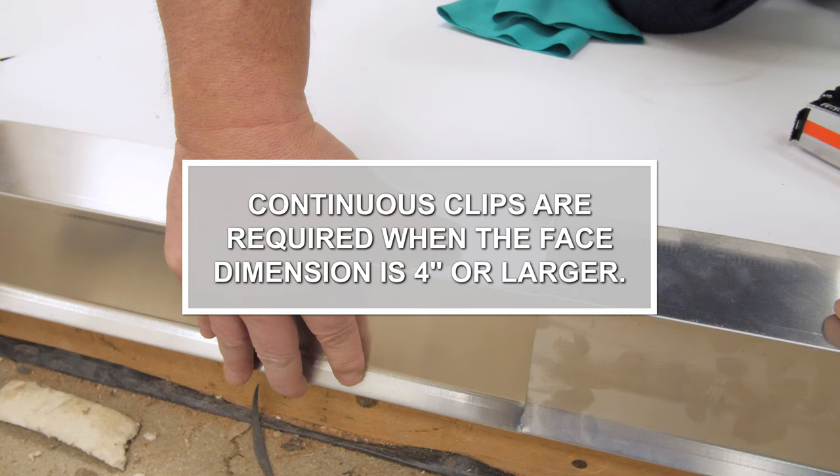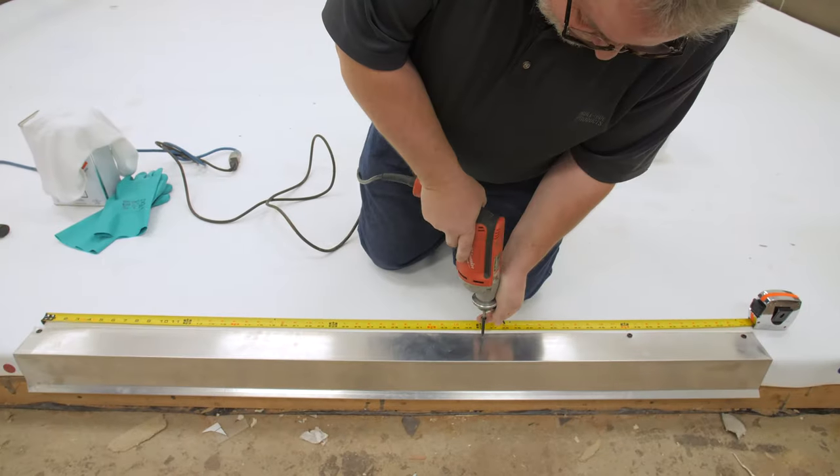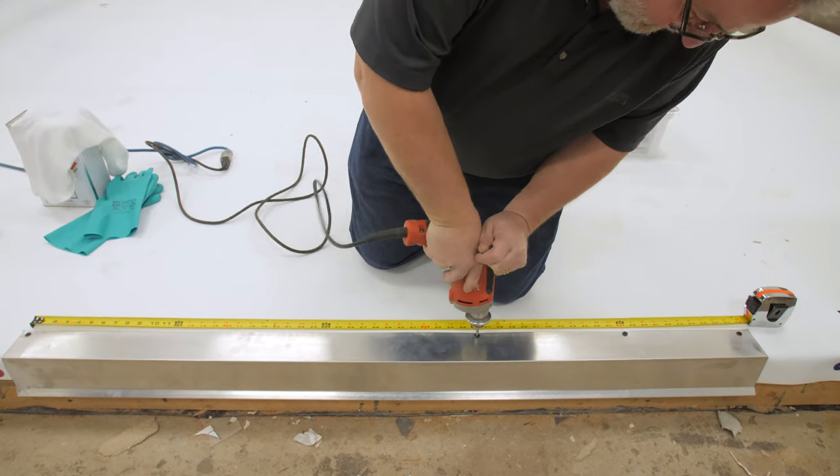Continuous clips are required when the face dimension is 4 inches or larger. Fasten metal with approved fasteners spaced 12 inches on center.